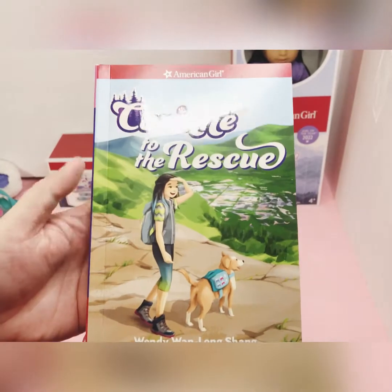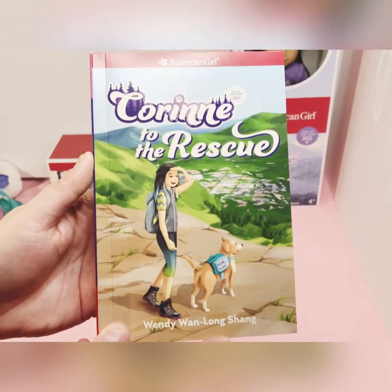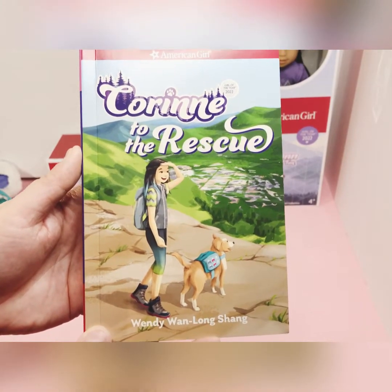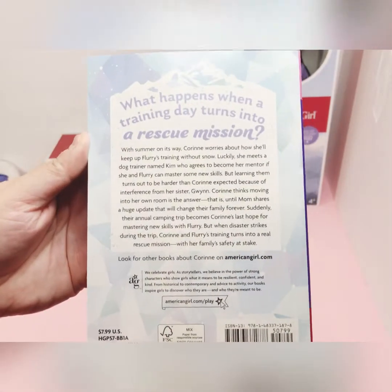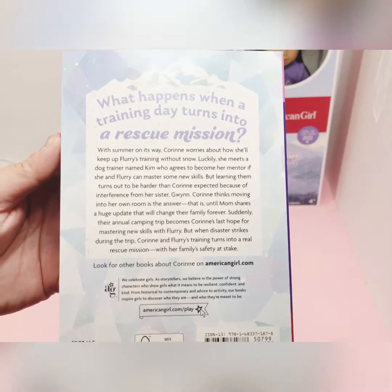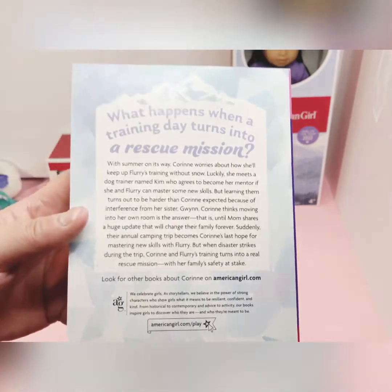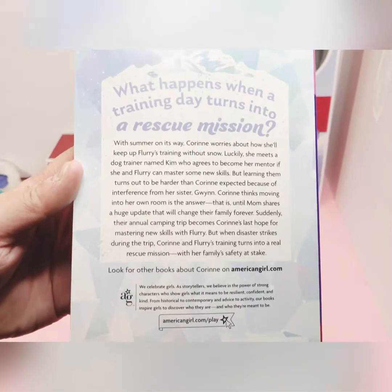The next thing I'm going to show you real quick is the second book in Corinne's set. As you can see there's a picture of her and her dog in a different outfit than what she's wearing here — instead of the cold winter setting. You can pause the video and read the second part, which is the second part of the book collection. And I will move on to her skiing accessories.